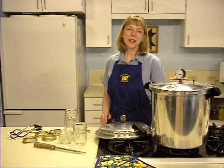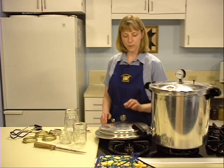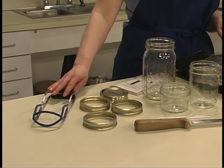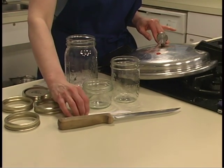The equipment necessary for canning moose includes a pressure canner with a dial gauge or weighted gauge, canning jars, two-piece self-sealing lids, a jar lifter, a sharp knife, and a plastic knife.